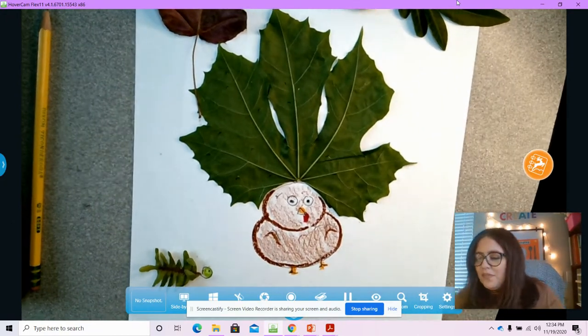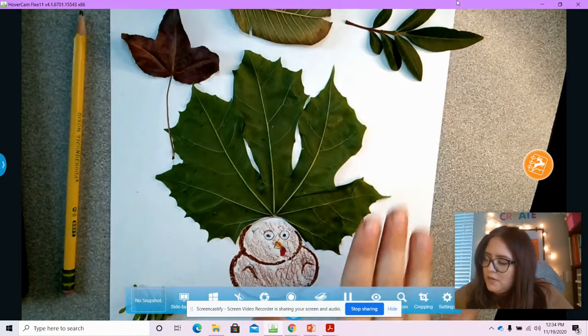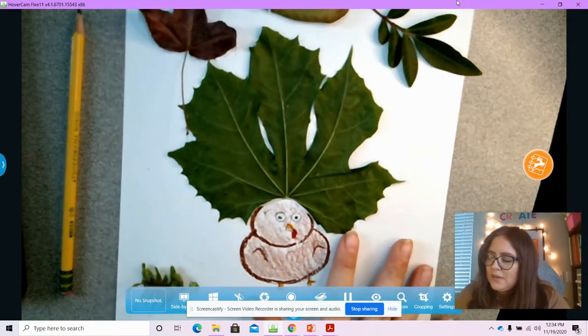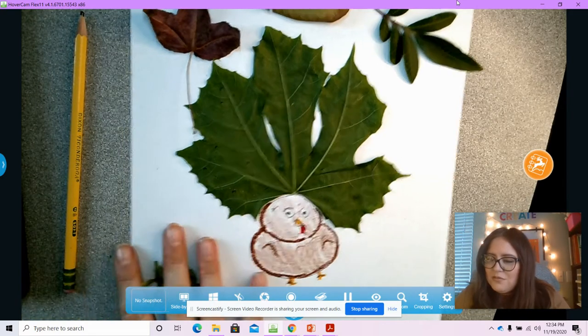That's all you're going to do. I'm going to post a picture of my finished product so you can see mine. But I want you to use your imagination and think of what animals your leaves remind you of.